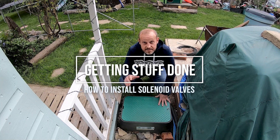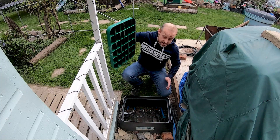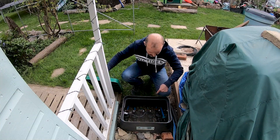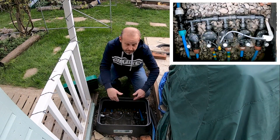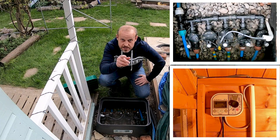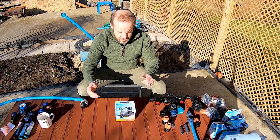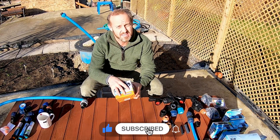Hi, this is Martin Van Buren from Getting Stuff Done. In this video we're going to be talking about solenoid valves for your irrigation system and how you can set up a system like this. I'm going to be talking through all of the components that make up this system, but the wiring and setting up the timer we'll do in the next video. So let's jump straight in — I'm going to run you through how to set up a water solenoid system.